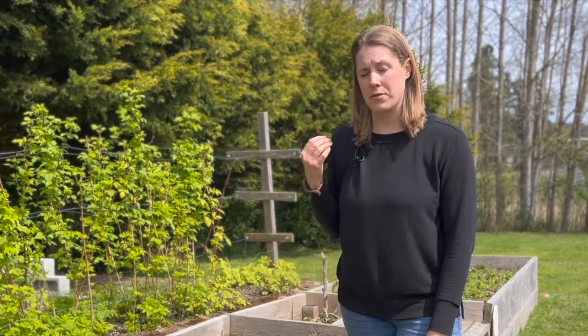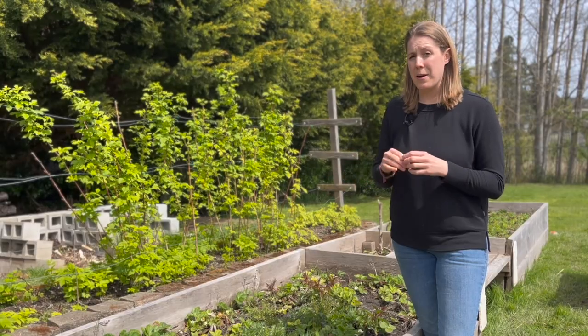In this bed here I have Albion, which is a day neutral variety. Previously I thought it was an everbearing variety, and someone commented that they said it was a day neutral variety. So I looked into that and it does seem like this is a day neutral variety, although when I got it from the nursery I think they said it was everbearing. Day neutral is a type of strawberry that produces small amounts of fruit all year long, which is what this plant does.